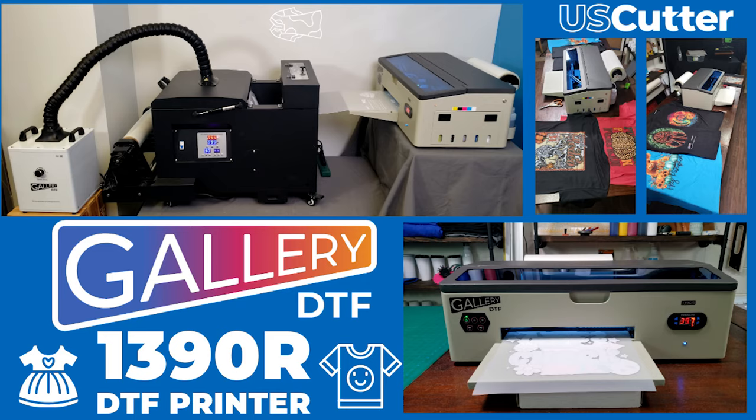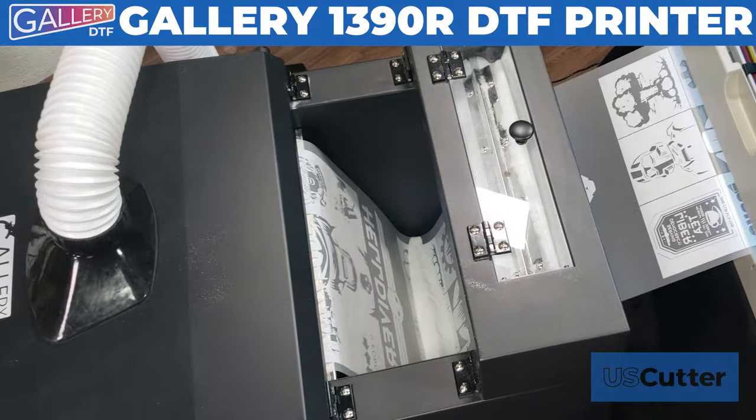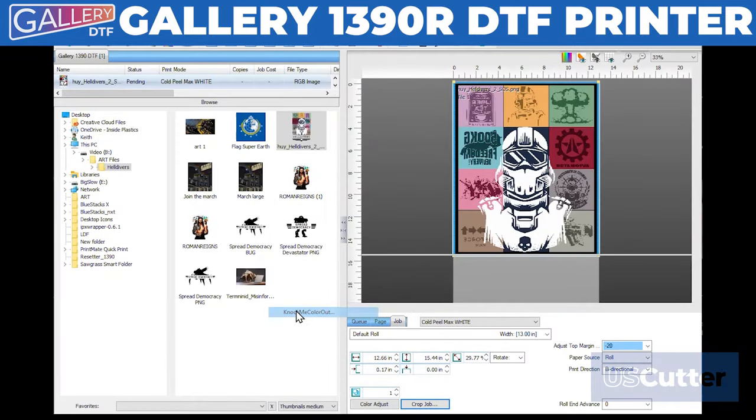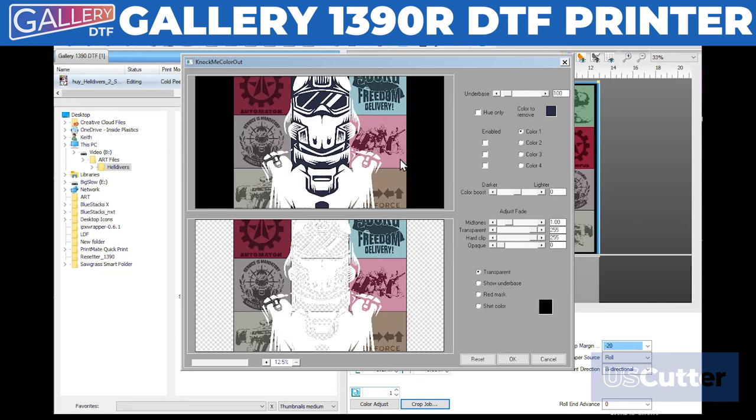This is the Gallery 1390R DTF printer, and in this video we're going to show it in use with the powder application and oven unit. For this example, we will be using the software's Anocme Color Out feature to remove secondary colors from each square in the design. This will use less ink when printing and give the press design a lighter, softer feel.